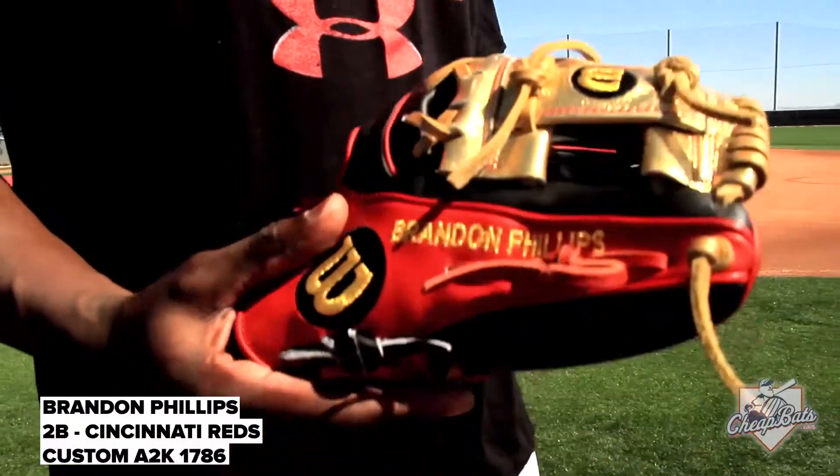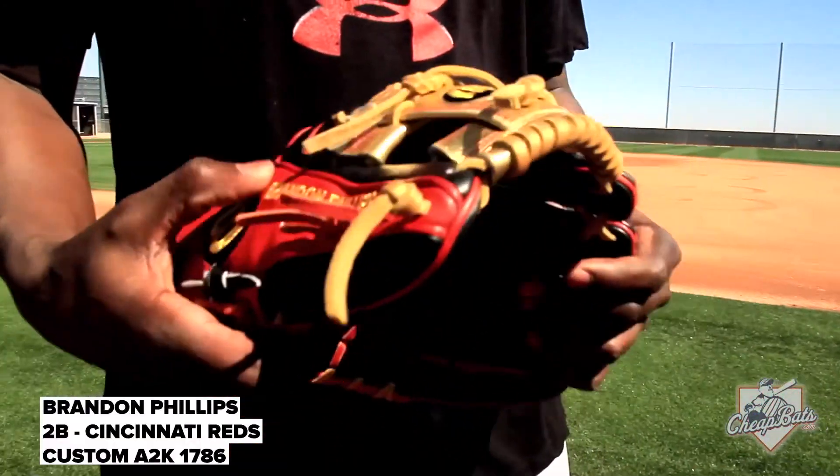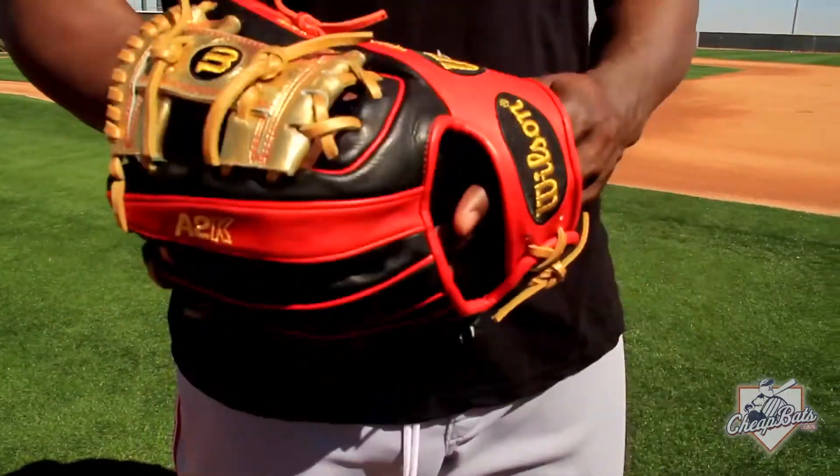I hate when people put their hands on my gloves. You can look at it all you want, but you can't touch. I mean, I throw it at them and let them play with it a little bit, but I would not let nobody put their hands on my glove. That's just one thing — I let it form to my hand and my hand only.